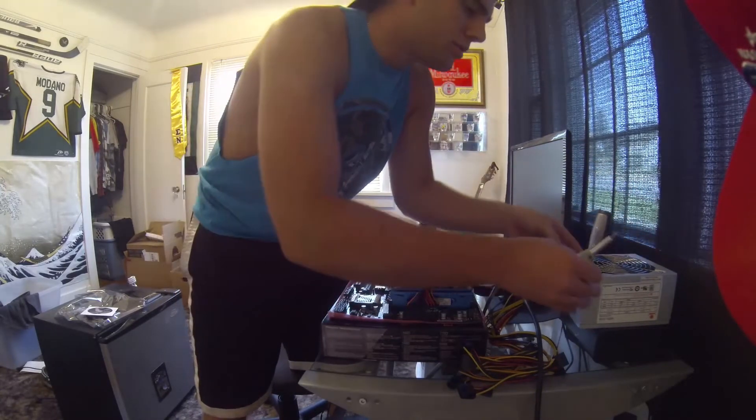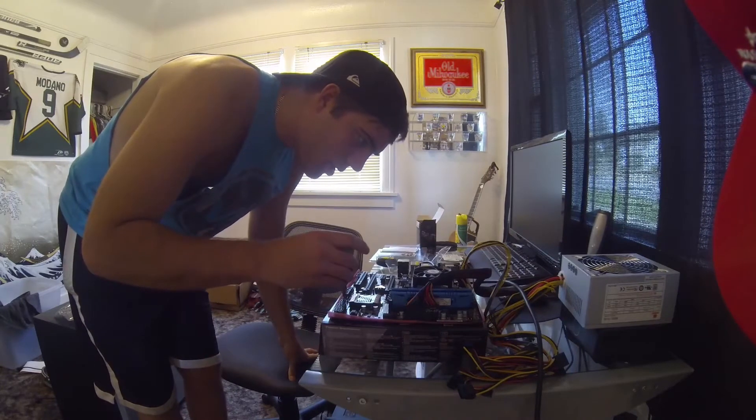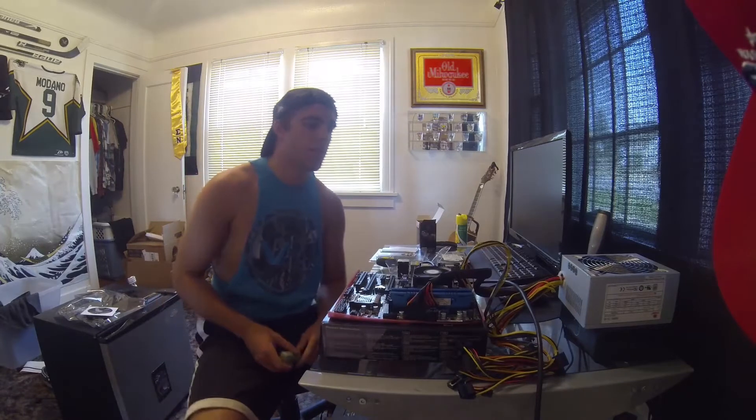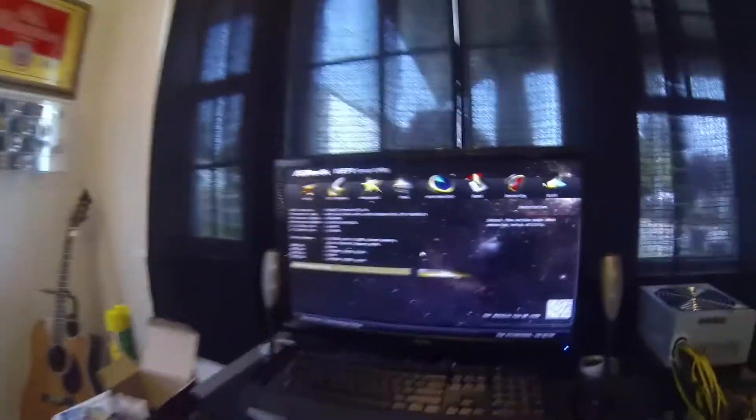Switch the power on and I will trip the power here. That's a good sign — the fans are spinning. Alright, I'll grab the camera. Oh, there we go, that's what we want to see.